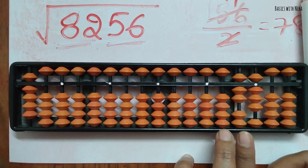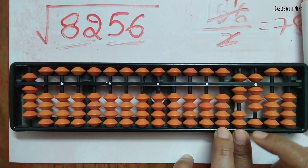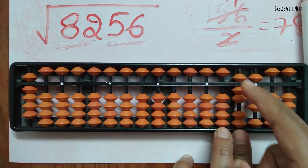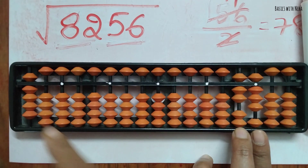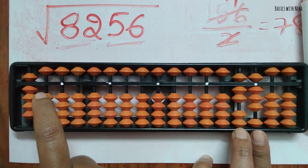Move on to the next two rods. There is nothing in the first rod and only seven in the next, so nine goes zero times into seven because seven is smaller than nine — nine zeros are zero, so nothing to do. Jumping two rods ahead, we already have a zero here, so the answer so far is 90. Everything from this point is the decimal place.